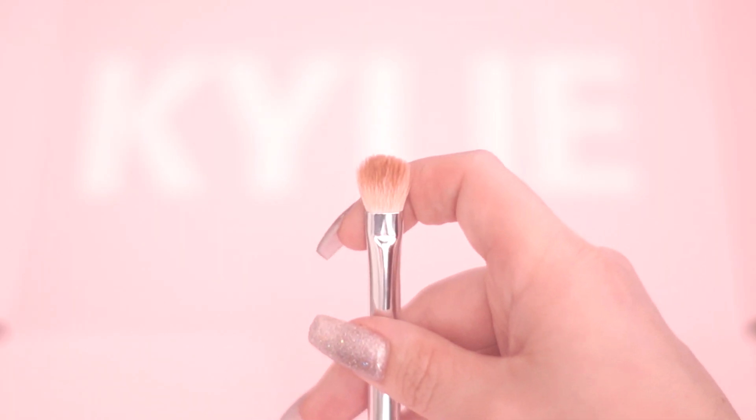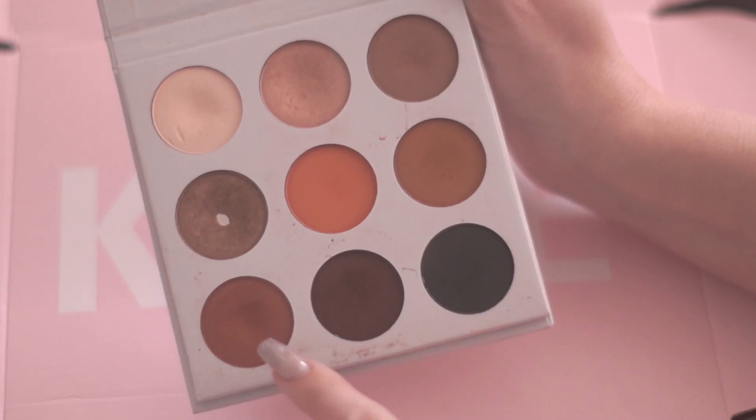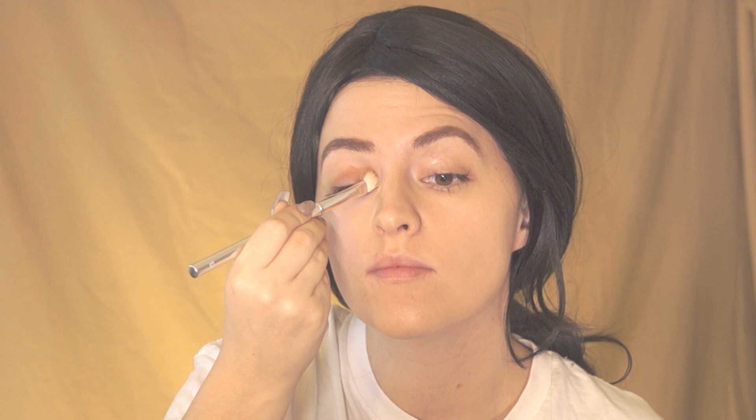For eyeshadow I'm going to use a medium shader brush, number 12, and start with the chestnut brown color Hematite. I'm going to apply this on the top of my eyelids until the color is nicely on.